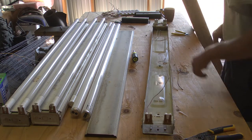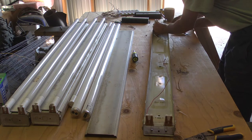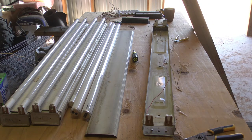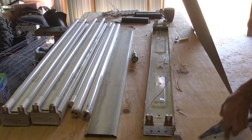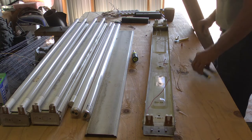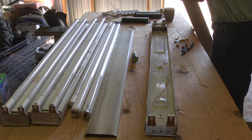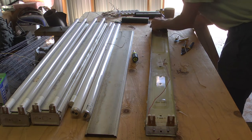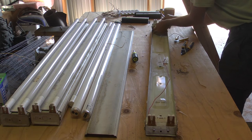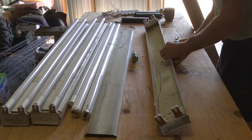Instead of trying to pry this end cap off, I'm just going to cut it and put a little wire nut on it. These wires are already connected together because that was the neutral side of the fixture, so I'm going to cut that off and put a little orange wire nut on there. You don't have to strip or anything — all you're doing is protecting this from having some kind of short circuit. Bend it over and get it out of the way, and the wiring on this lamp is done.